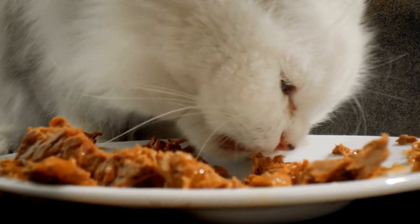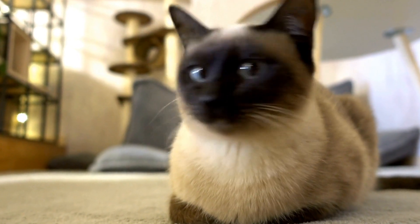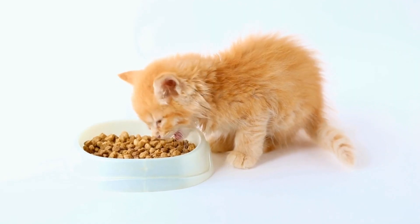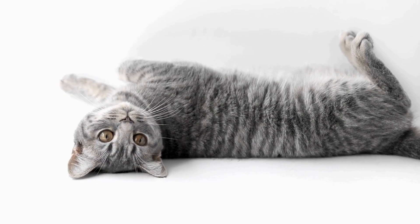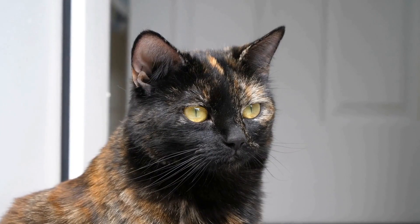3. Bathing. While long-haired cats generally do a good job of grooming themselves, occasionally they may need a bath to remove dirt and oil buildup. Use a cat-specific shampoo and warm water to bathe your cat. Make sure to wet their fur thoroughly and lather up the shampoo gently, avoiding their face and ears. Rinse off the shampoo completely and towel dry your cat afterward. Remember, cats are not fond of baths, so it's important to be extra careful during this process.